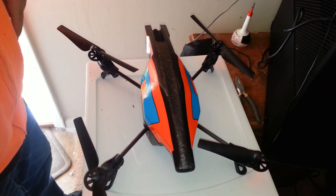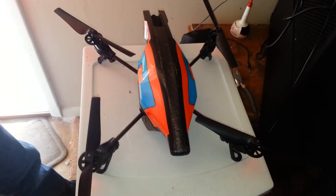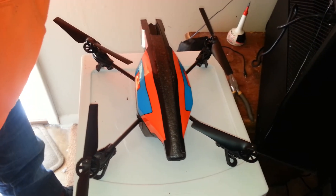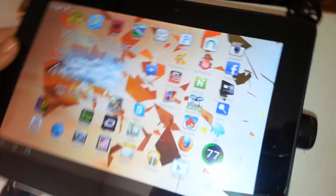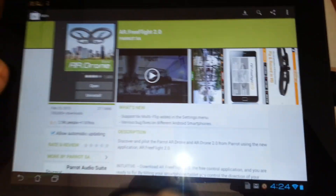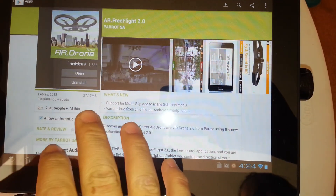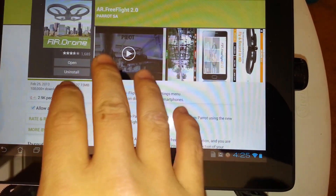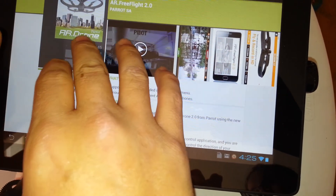This works via Wi-Fi. The first thing you have to do is download the app — go to the market and type in AR drone. You want AR Drone Free Flight 2.0. I already have it so I'm going to open it.